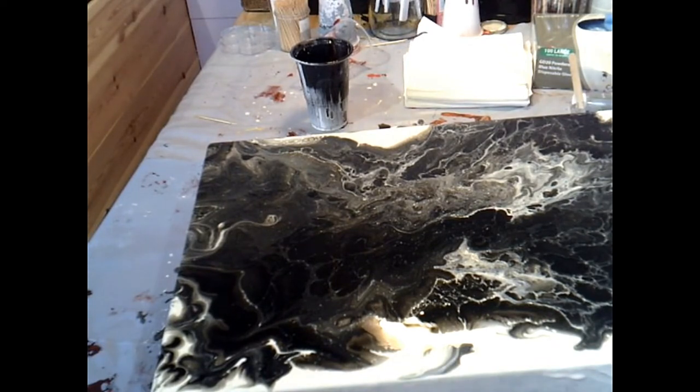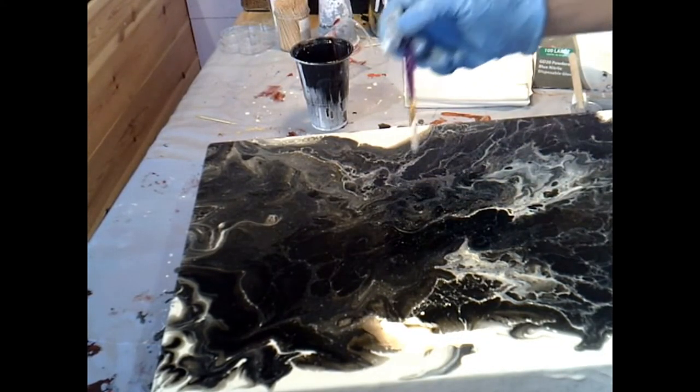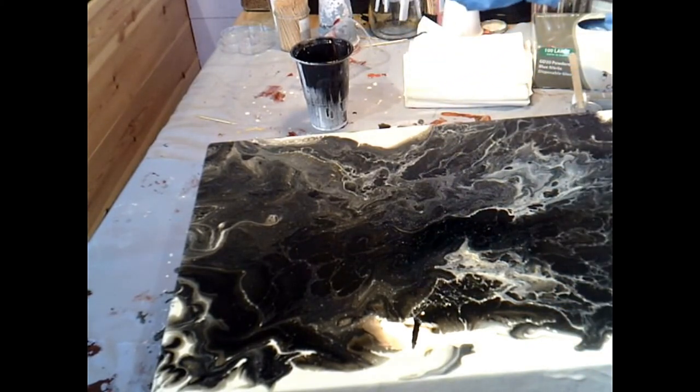I'm just taking the time to sort all of these edges out because it is a nice piece when I get some photos or show you closer. It really is pretty, there's lots going on in it. I just feel like it needs something and I don't know what it is.